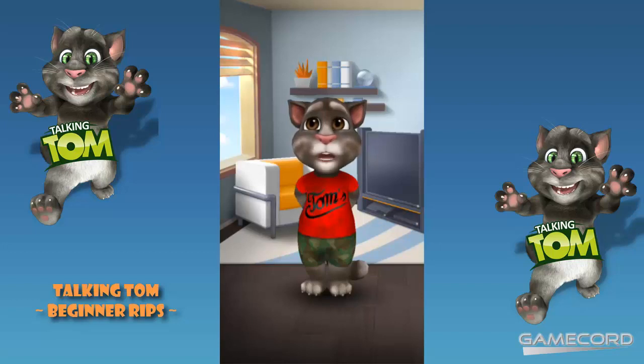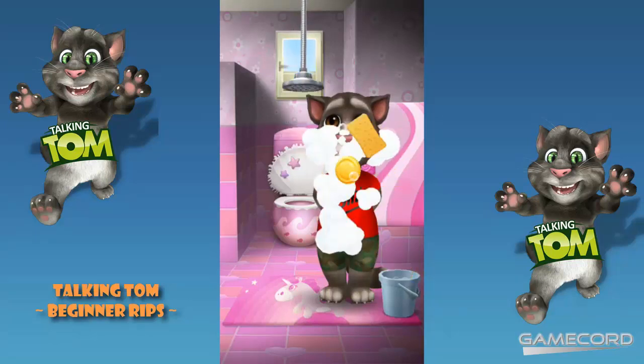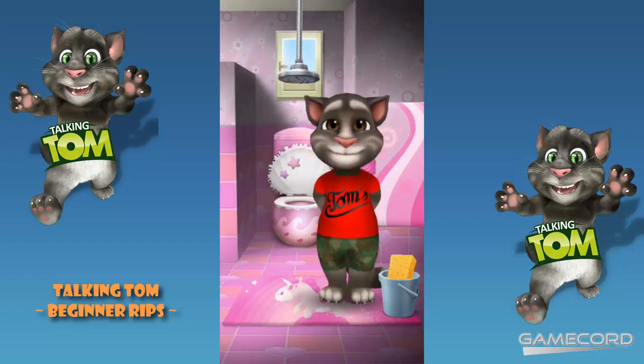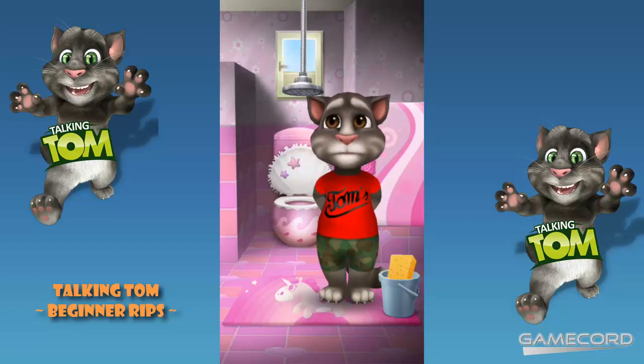And if your Tom gets dirty, just wash him in the bathroom. Nice and clean.